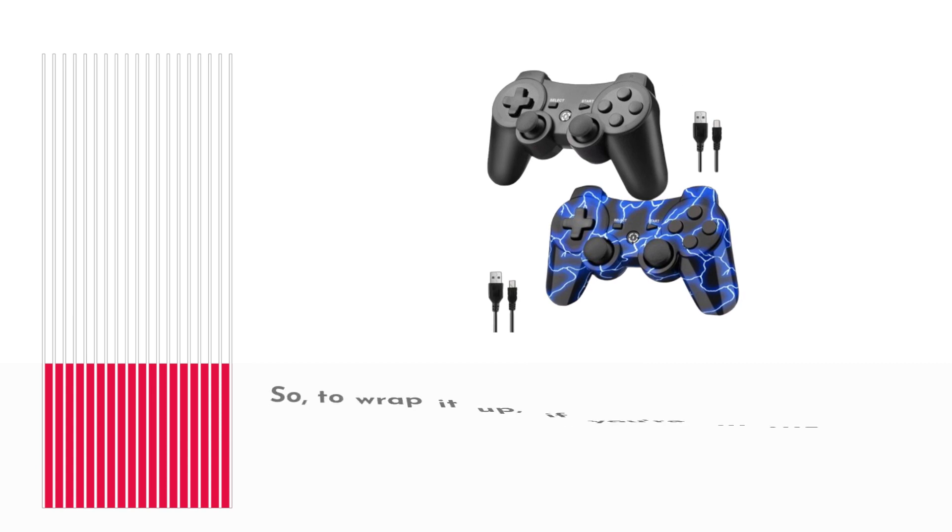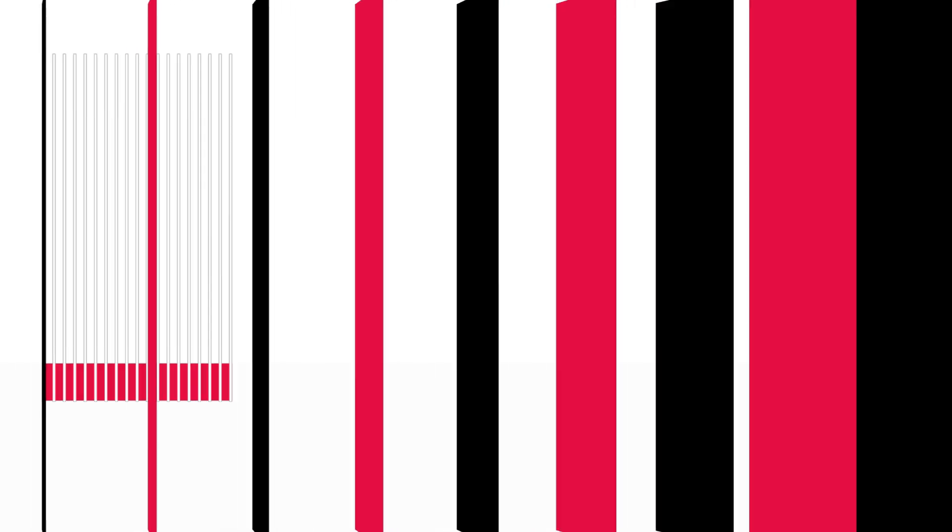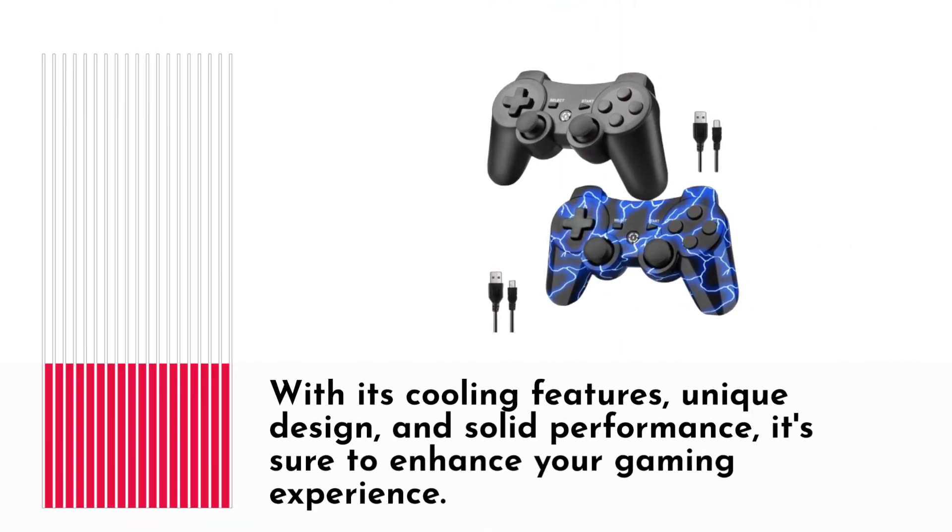So to wrap it up, if you're in the market for a pair of stylish, high-performance PS3 controllers that won't break the bank, look no further than the BELOPERA 2-Pack. With its cooling features, unique design, and solid performance, it's sure to enhance your gaming experience.